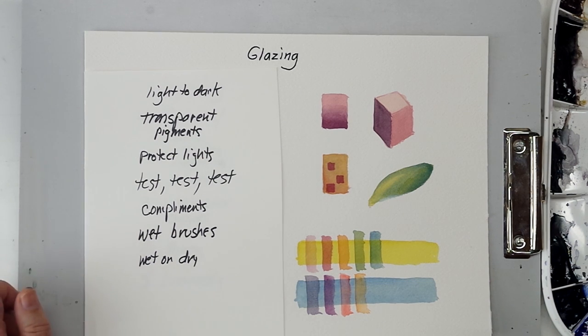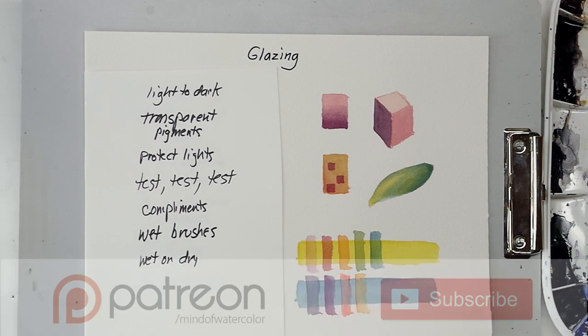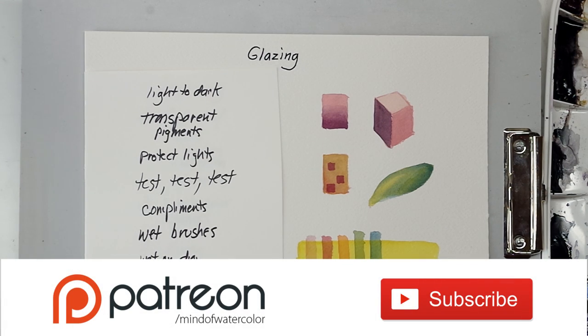Alright folks, that's it — those are my glazing tips and the basics. After this, it's just a matter of getting out your paints and trying it. If you have any questions, put them down in the comments and I'll attempt to answer. It's a really fun technique and can produce some absolutely beautiful results, so I hope you'll experiment with it. Thank you everybody so much for watching — thanks for liking and subscribing. Thank you to my patrons for sponsoring me and making these videos possible. We'll see everybody in the next video.